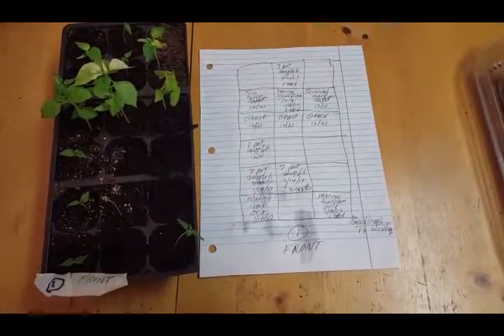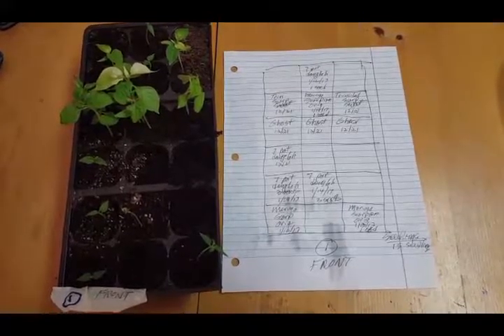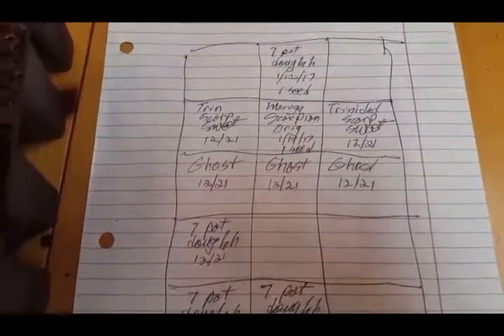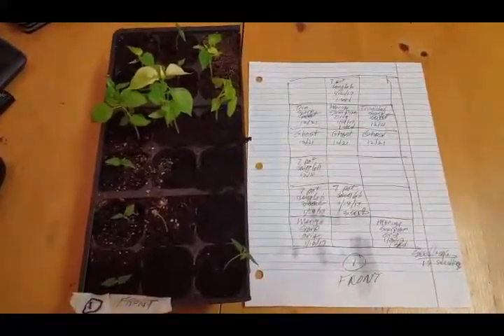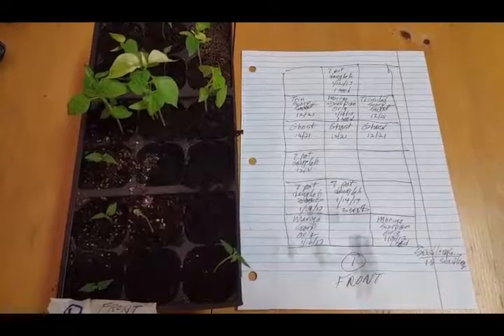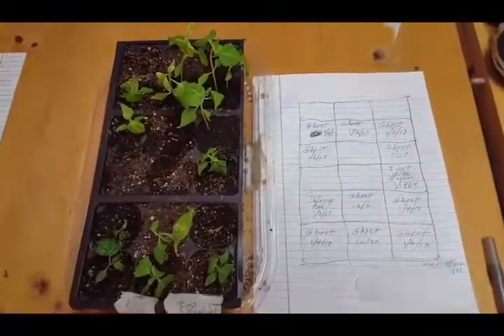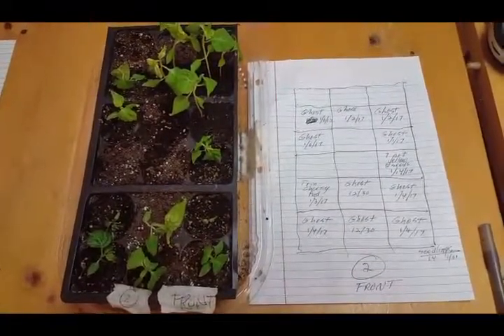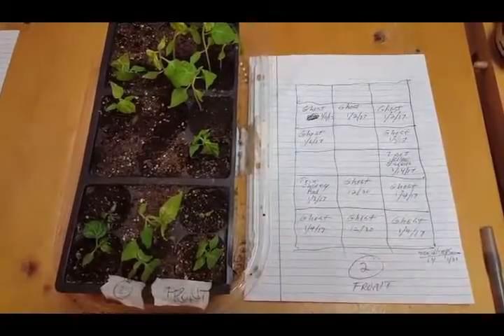I've got a total of 56 seedlings right now. 19 are in this pod grouping — here are the dates and types. 15 seedlings in here; all the other pods that aren't filled don't have any seeds growing in them. I've got 14 seedlings in here. As you can see, they're getting a little big for the pods, but the seedlings don't need to go into a cup until they get a little larger.